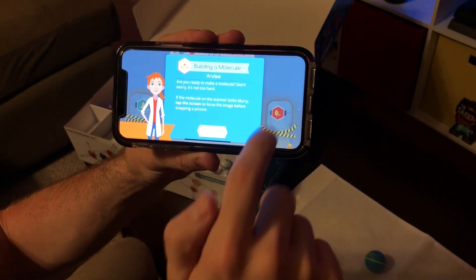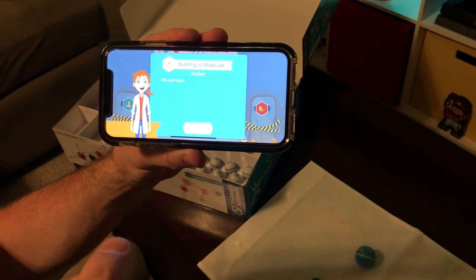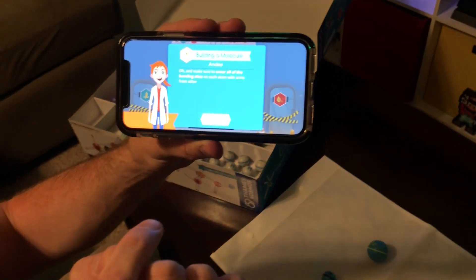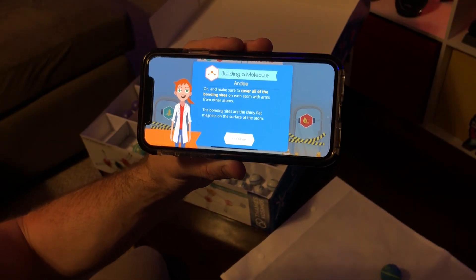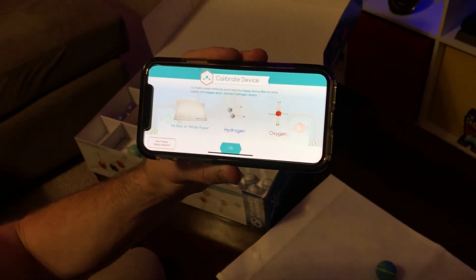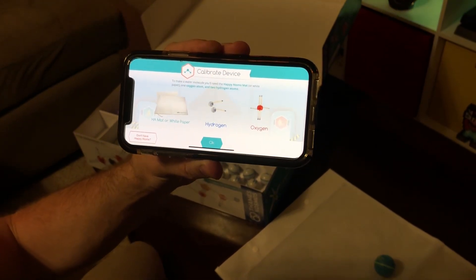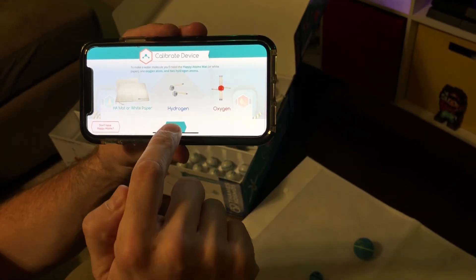'If the molecule in the scanner looks blurry, tap the screen to focus the image before snapping a picture. Continue. And make sure to cover all of the bonding sites on each atom with arms from other atoms — the bonding sites are the shiny flat magnets on the surface of the atom.' Okay, make sure to cover those.